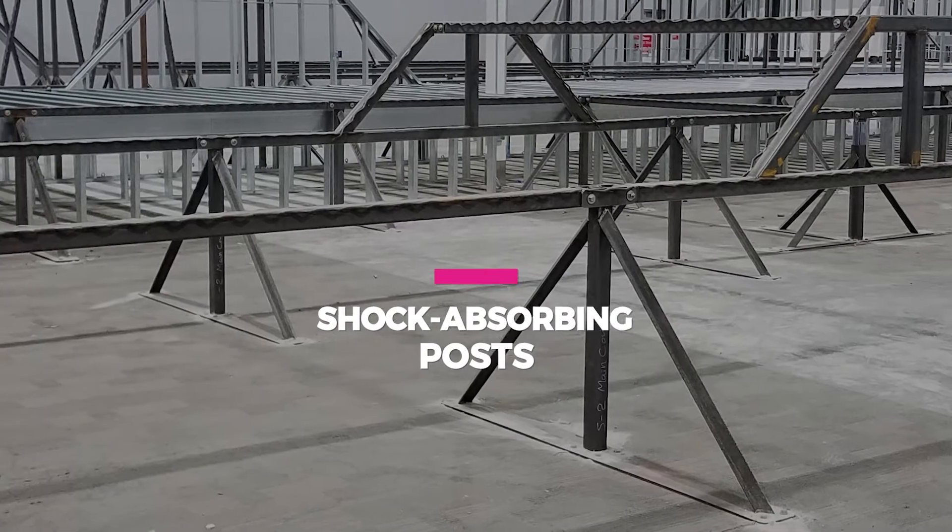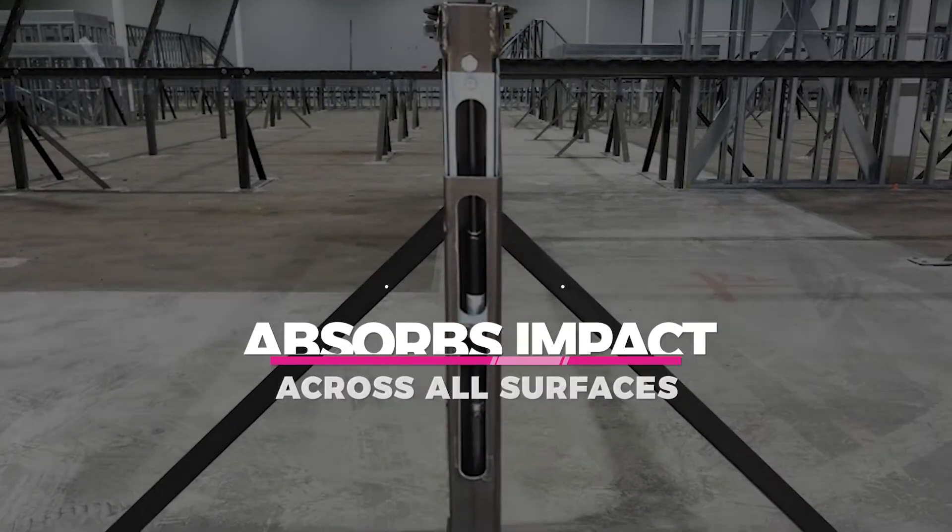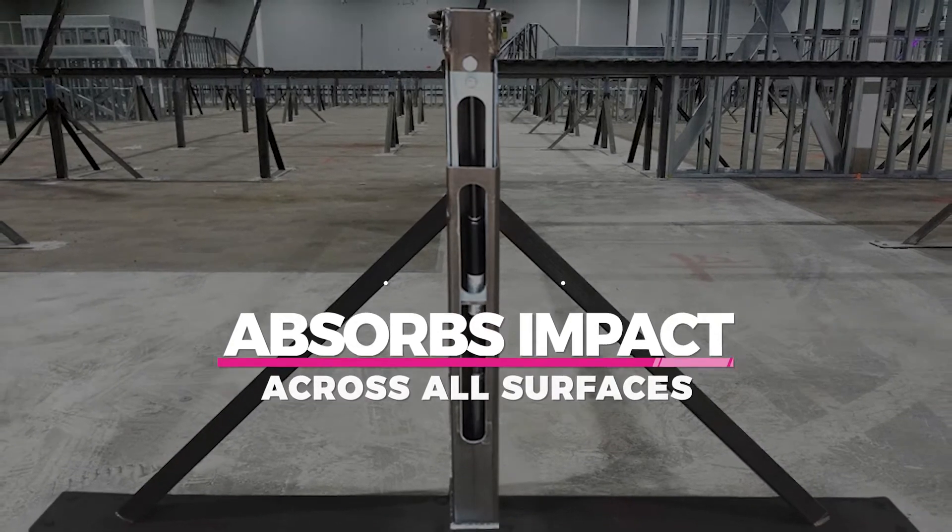The shock-absorbing posts are located every eight feet, allowing the impact attenuation device to absorb forces of impact across all the trampoline court surfaces.